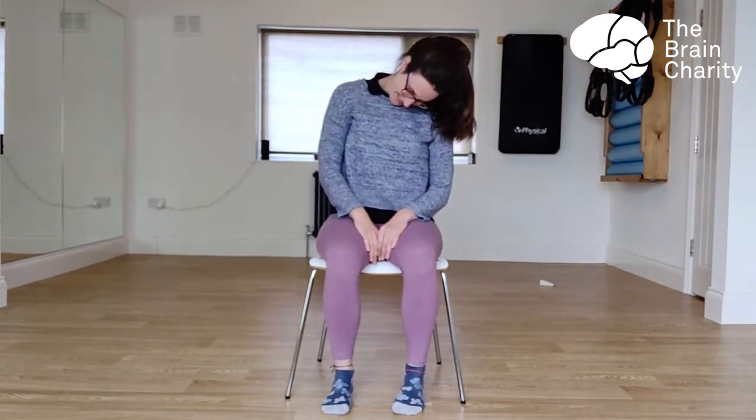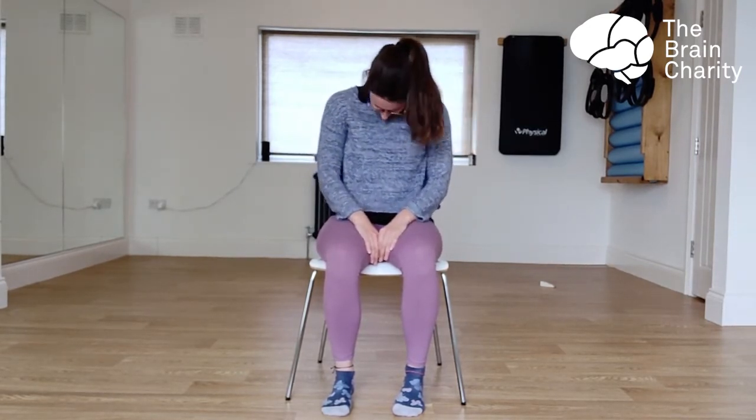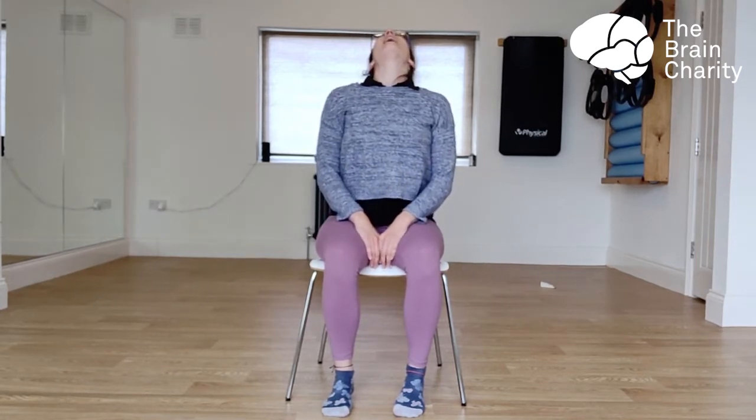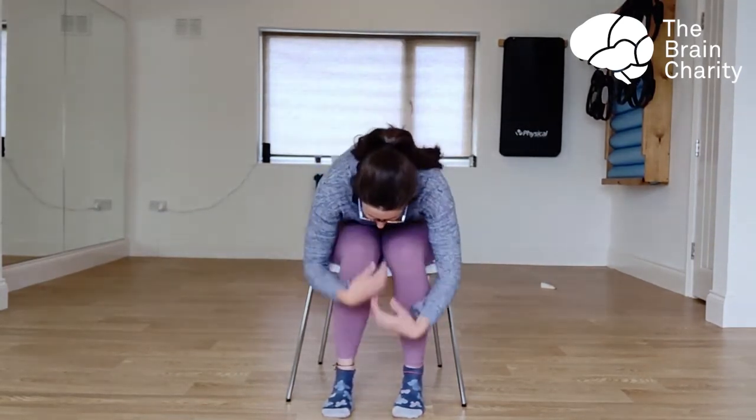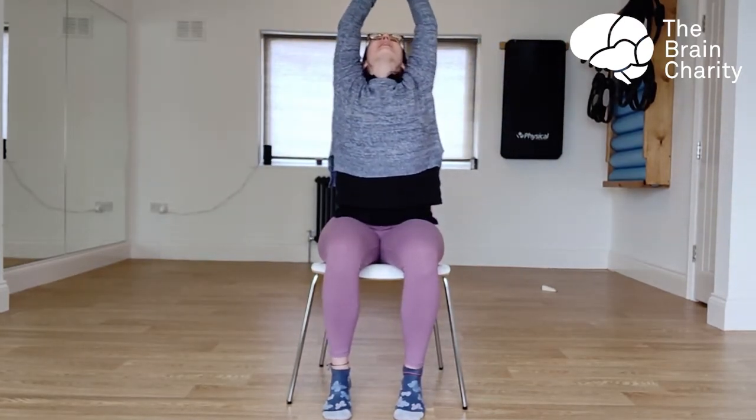And then let's circle the shoulders, shrugging them into your ears and rolling them back. Then let's half circle the neck — dropping your chin to your chest and rolling it along your chest like a ragdoll. Bring your chin to the centre, lifting it up towards the ceiling. Then breathe out to drop your chin and collapse forward, stretching out your back. Reaching up, reaching back, stretching all the way up. Then bring those arms around and take a nice big breath out. Now we are ready to begin our choreographing game.